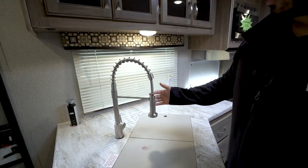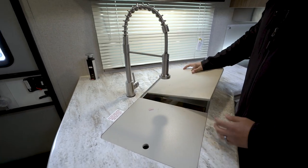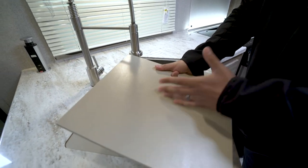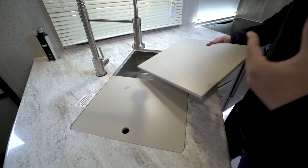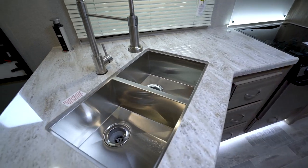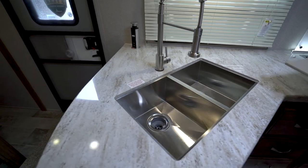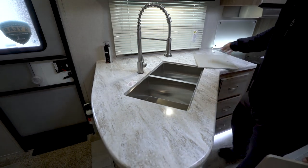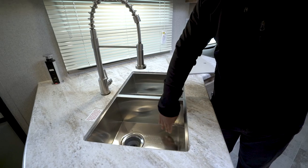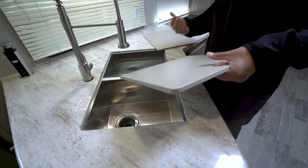Coming forward a little bit, you have the industrial-style faucet and dual sink top covers — these are cutting board quality, very thick. If you use them as cutting boards, I recommend using just one side so the other stays looking nice without knife marks on both sides. Right there is your double bowl undermount stainless steel sink. It's undermounted because you have a solid surface, and it's a very modern sink with almost zero-radius corners — not rounded — so very clean modern lines.